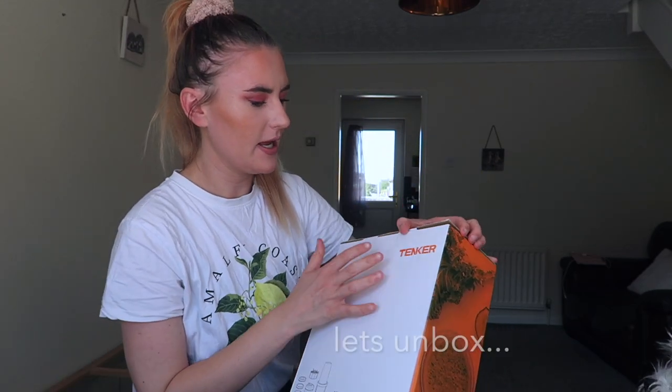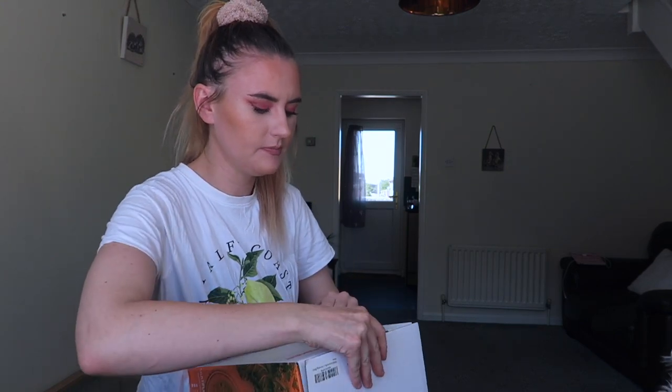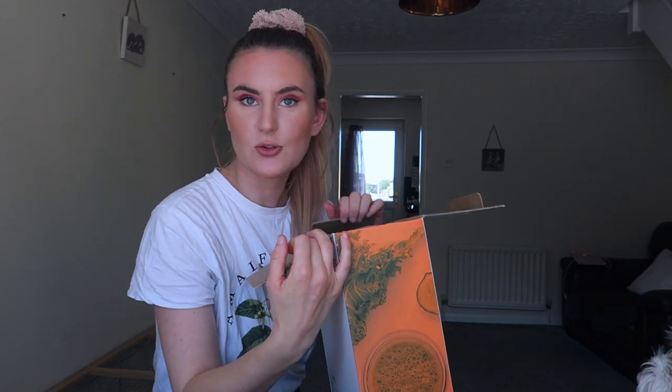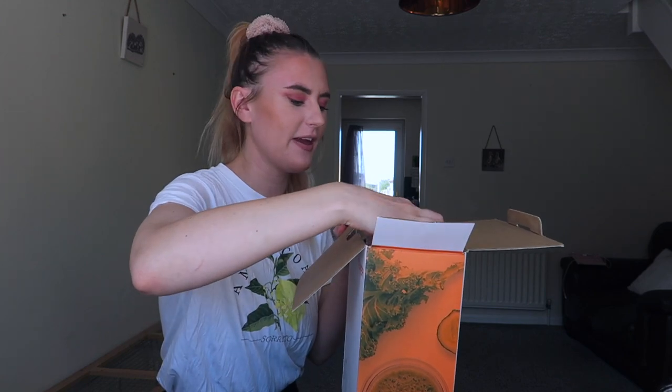By the way, if part of this video is good quality and the other part is terrible, it's because my camera is not working — it's like half and half, sometimes it works, sometimes it doesn't. Anyway, let's try and open this box. There we go. This was extremely fast delivery by the way — it literally came like a day or two after, but I haven't unboxed it because I wanted to do it in this video.